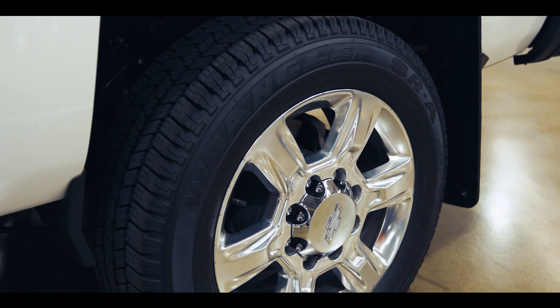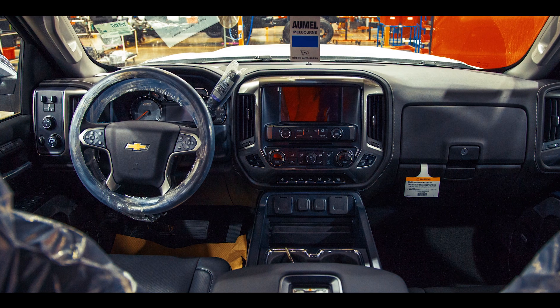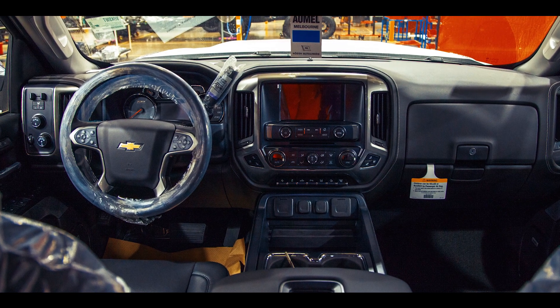This is a left-hand drive Chevrolet Silverado as arrived from the Flint assembly plant in Michigan. It's come in with all this protective wrapping on the bonnet, the painted parts, and the interior.